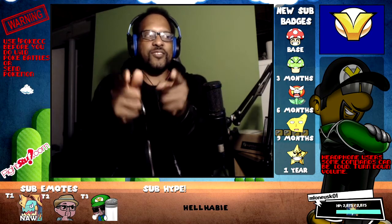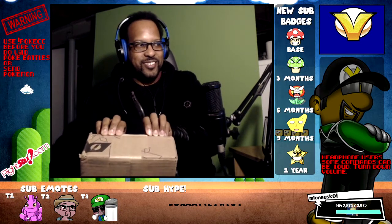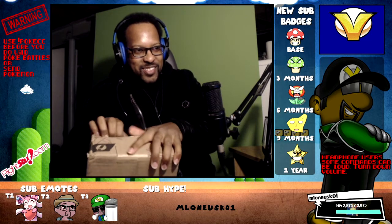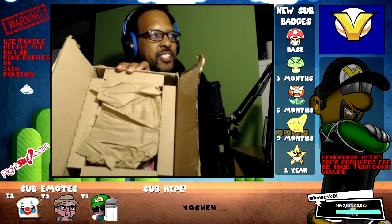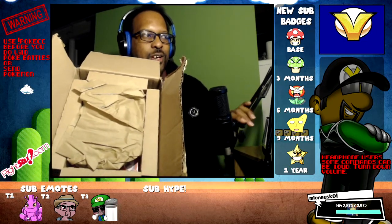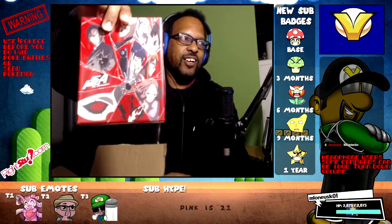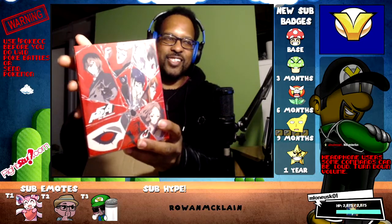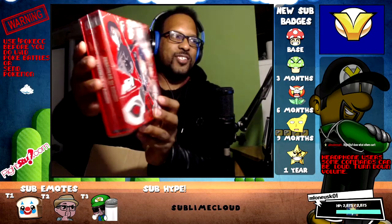Huge shout out to Right Stuff Anime for bringing this over. Let us dig in. First we have the exquisite box. Oh my gosh, I'm excited. Let us open it. They got it packaged nice — ultimate protection. That's one reason why I like RightStuffAnime.com. When it comes to the ultimate protection, you never have to worry about your products being damaged at all.